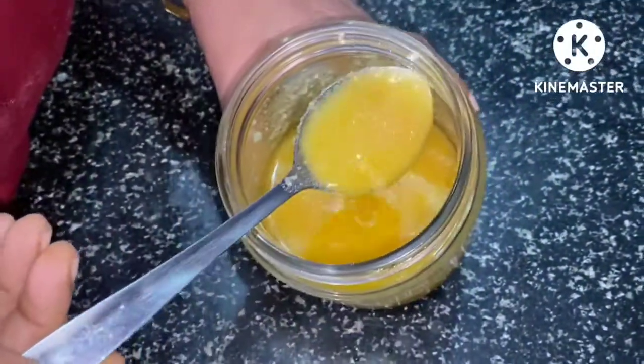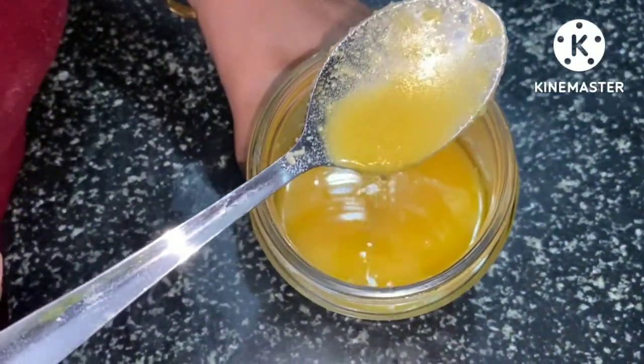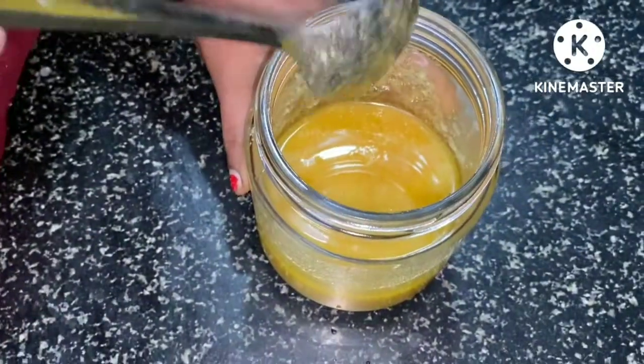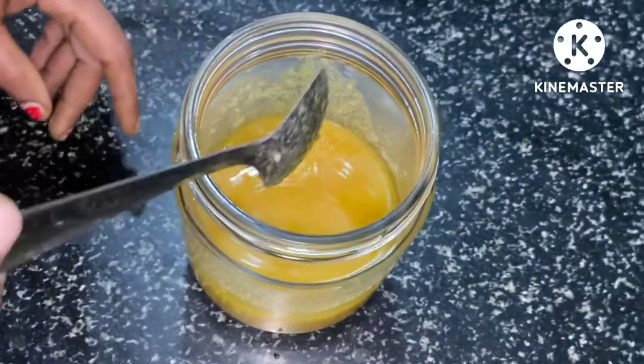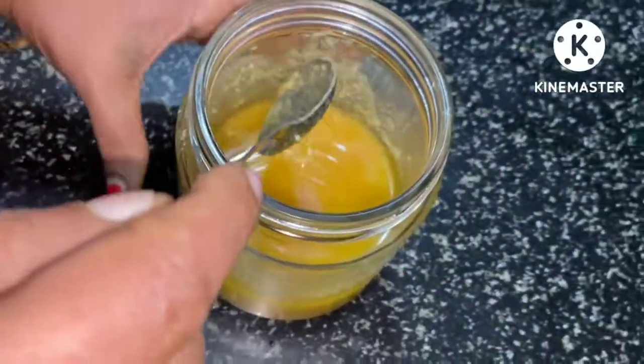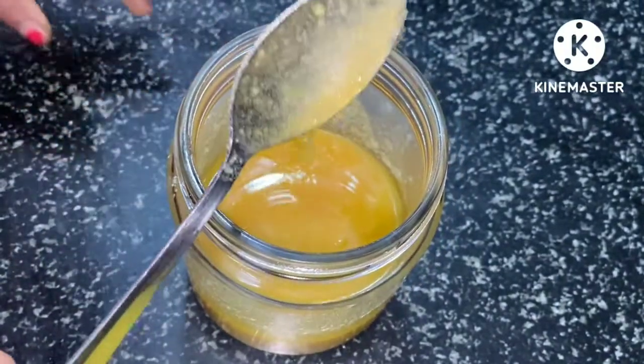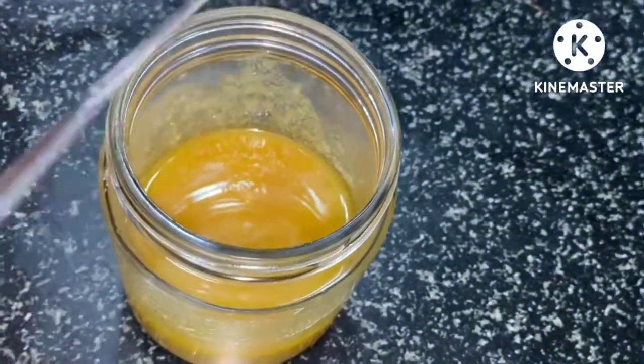I thought you were going to eat it. It's a good taste. They are ready to eat it. It's a new original. It's a very color.